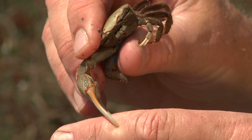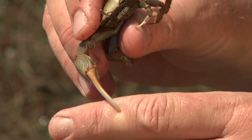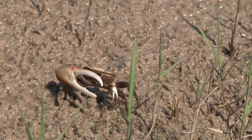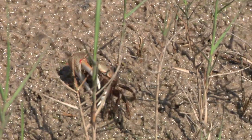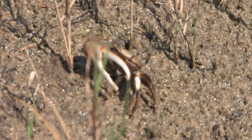You can see the claw kind of pulsing — this is a pretty formidable weapon. You can imagine things like birds might not be willing to pick one of these up because of this claw. The other claw is the feeding claw, and that's what it uses to scoop up plough mud and get it to its mouth parts where it can process it and find things to eat.